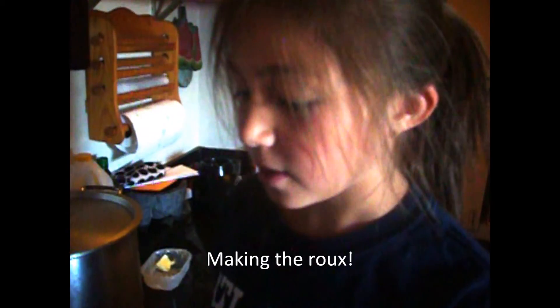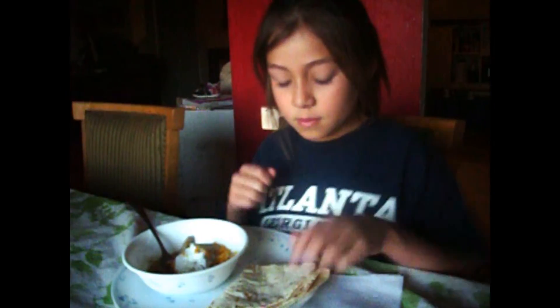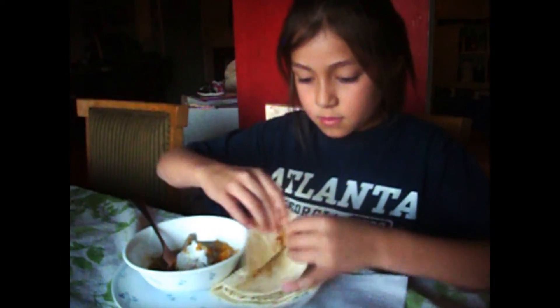What are you doing, Sherilyn? I'm getting it ready to thicken the sauce. Alright, Sherilyn's going to try the chili verde — go ahead. What do you think? It's great! Awesome. Alright, bye!